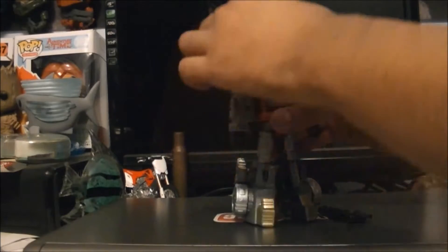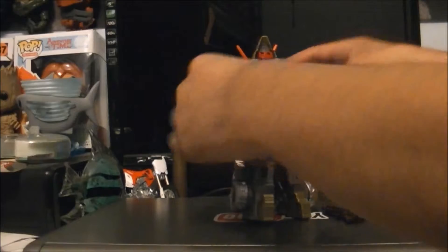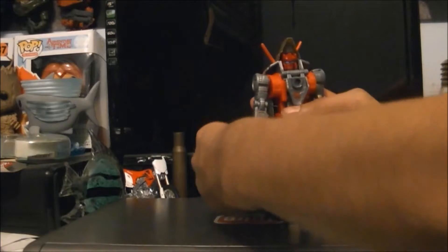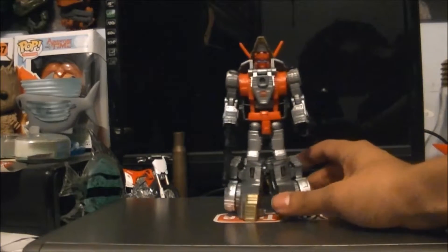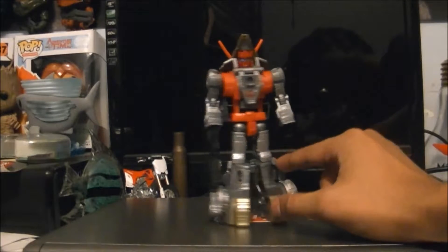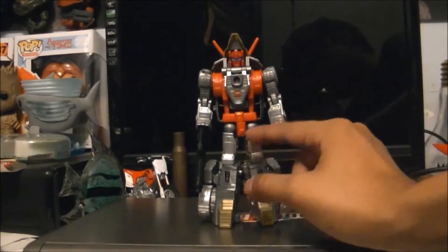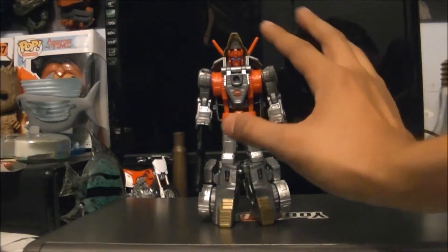And now for the simple reveal. Here we go — let's just put his gun in his hands. And we've got the Power of the Prime Slag. Now, this is different than the retail version because I painted his legs silver, his face red, and his eyes blue. The legs were originally gunmetal, the head was gunmetal as well, and the eyes were red.